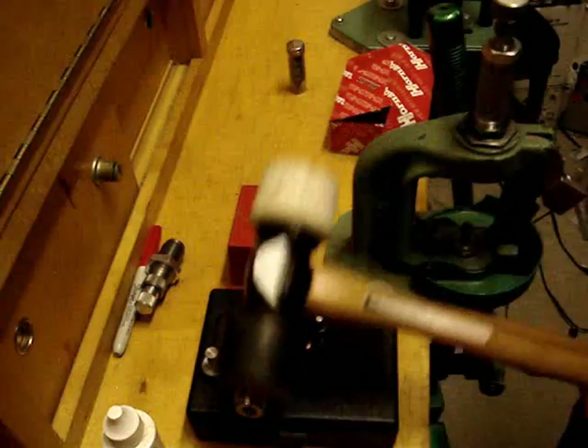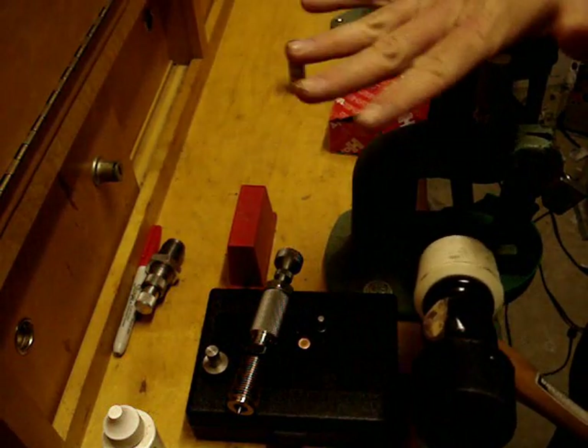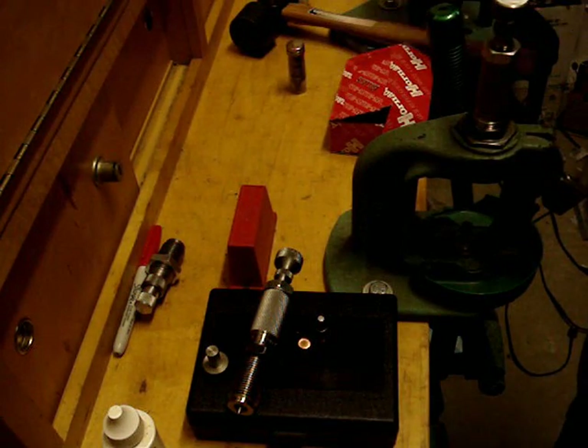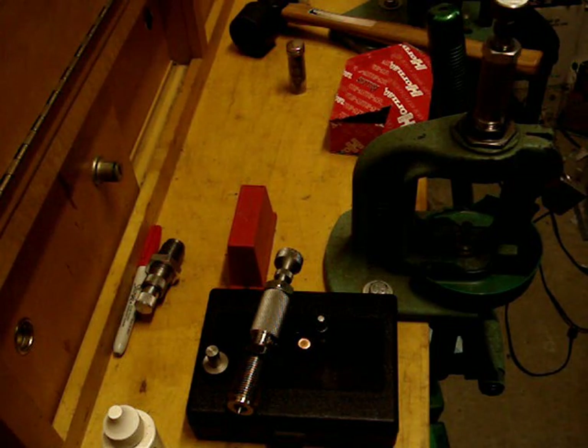You're going to need a good-sized rubber mallet, and I am not kidding. You don't want to be beating on this with your hand because it's not going to work — you'll actually end up bruising your hand. So I'm going to go ahead and set the camera up where you can see what I'm doing and we're going to get started.